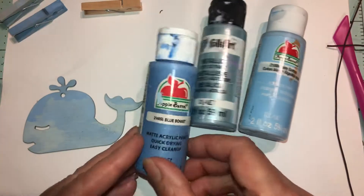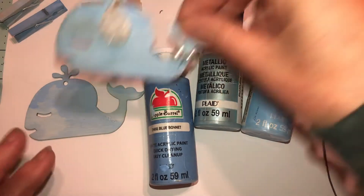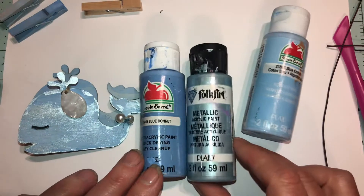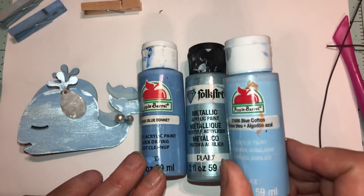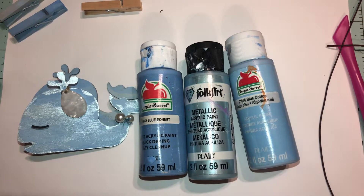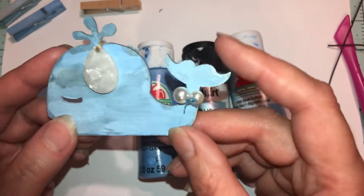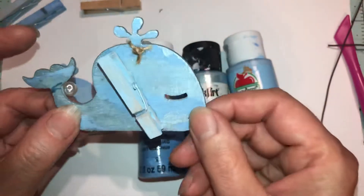Okay, the three colors I chose — you can't really see this one, I didn't put that much on it. On this one I put blue bonnet first, then I put acrylic blue cotton on, letting each layer dry. Then you can see the layers. And this is what we're going to make and decorate today.